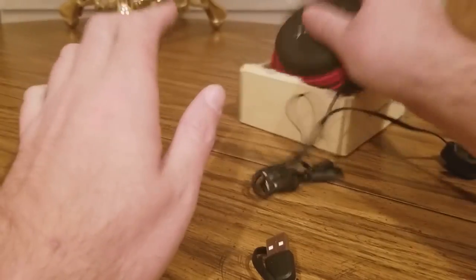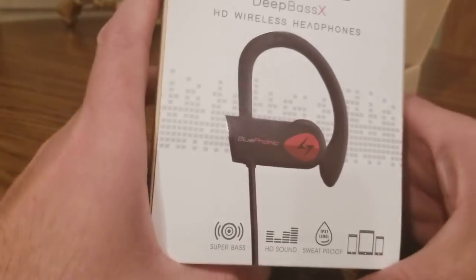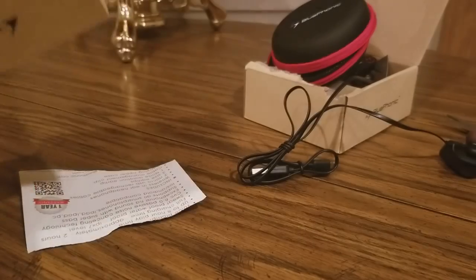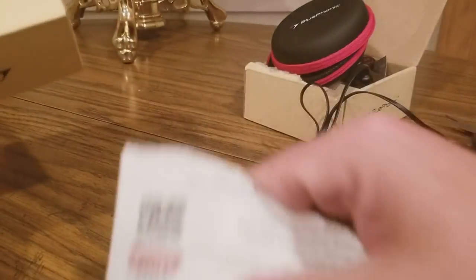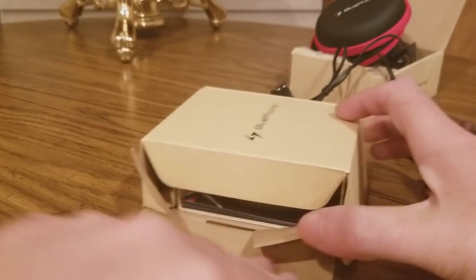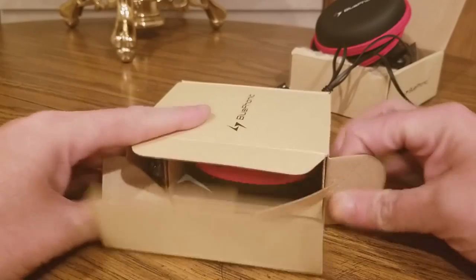Next up is going to be the Deep Bass HD Wireless Headphones. We got those open up really quick — push those to the side, there we go. A little easier this time, getting the hang of it. Now this is the Deep Bass model.